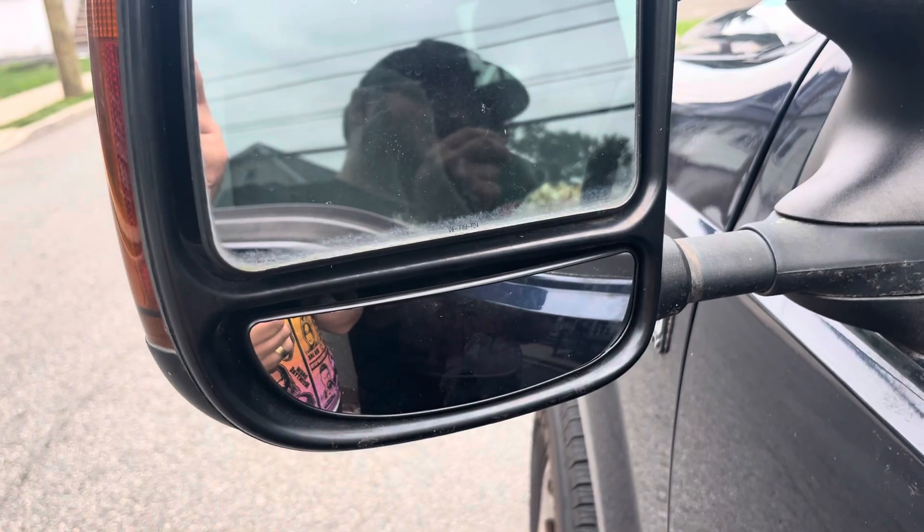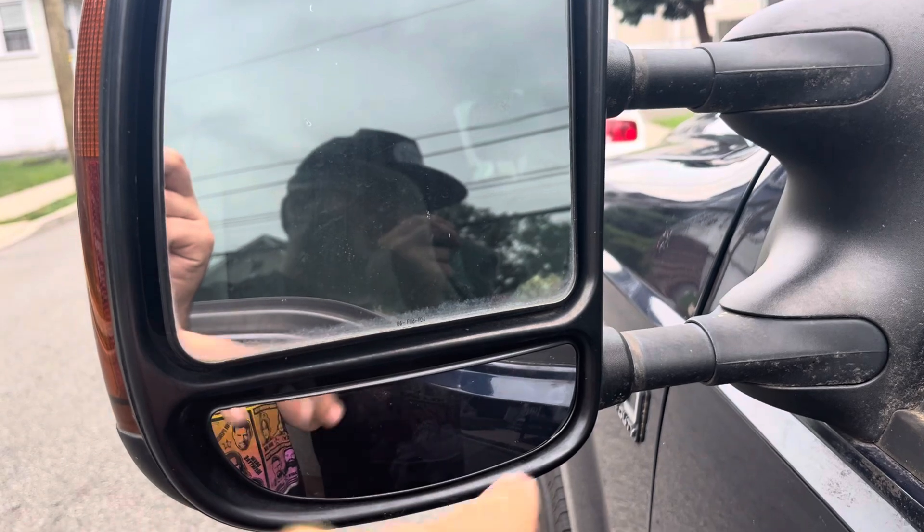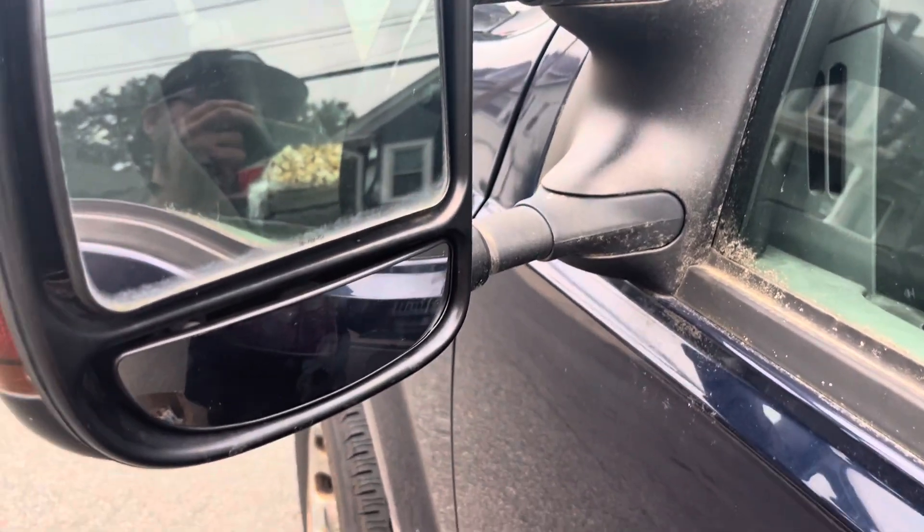I just want to show that fix for the F250. I'll leave the link to the part in the bio — you can order it for the F250, F350, F450, Super Duty, and so on. Thank you guys.